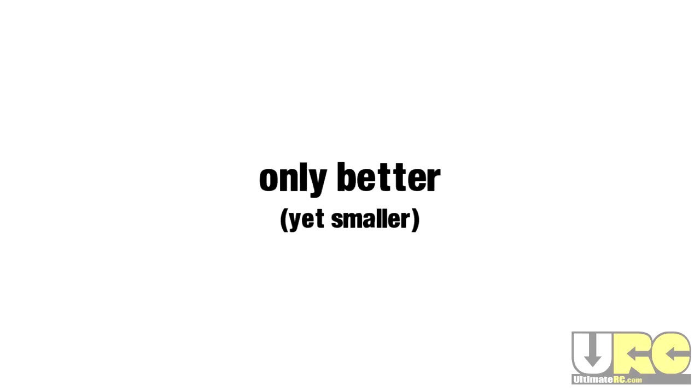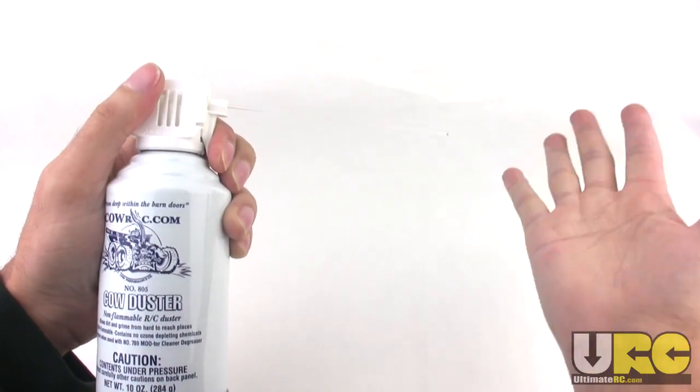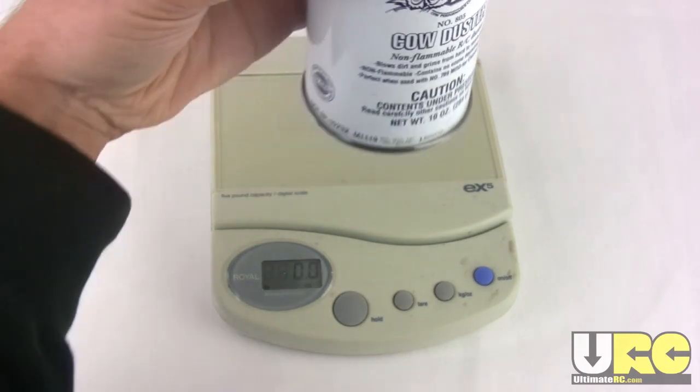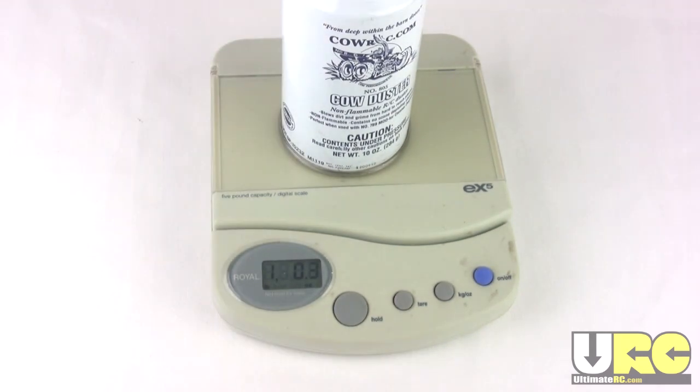Only better, and yet it's smaller. It's a 10-ounce can, but that doesn't include the propellants or the weight of the can itself — it's the actual net weight. Truth in advertising.